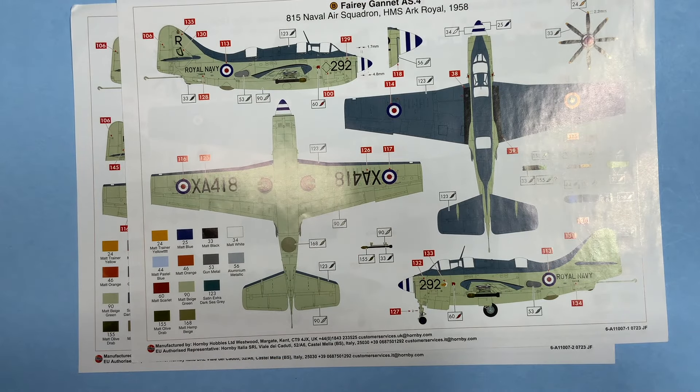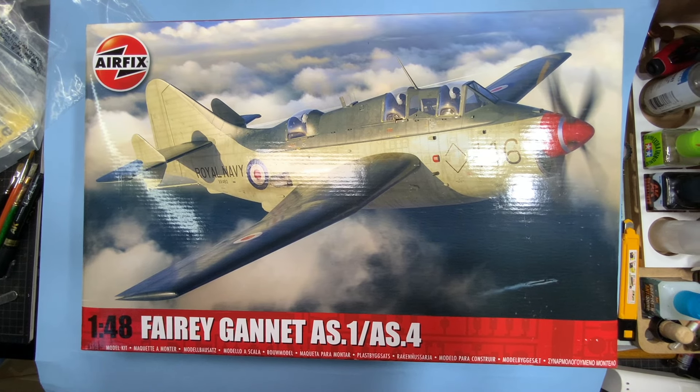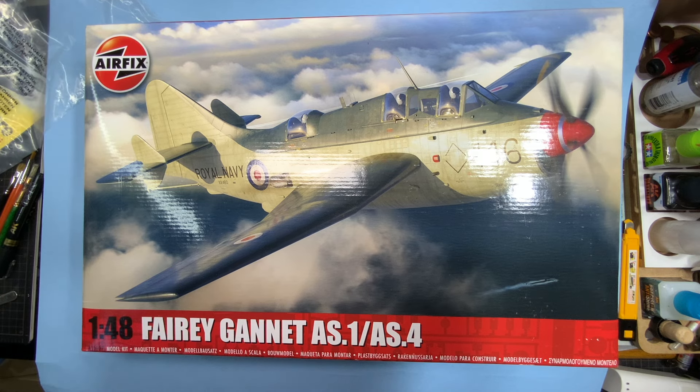There you have it — the all-new, new-tool Airfix Fairey Gannet. Great big box, beautiful looking aircraft. Looking forward to building it later this year — I want to see a couple of other people tackle that wing fold part first, then I'll get on it. Thanks for watching. Take care, sit your ass on the bench and build some new exquisite models that you've just discovered, or dig one out of your stash — either way, enjoy your hobby.